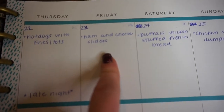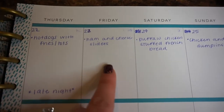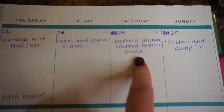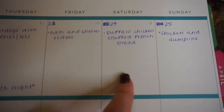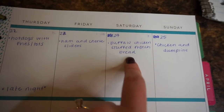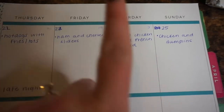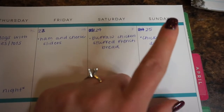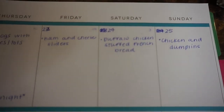For Thursday, Michael will be making hot dogs with french fries or tater tots — something quick he and Logan can make and eat, and I can heat mine up when I get home. Friday: ham and cheese sliders from a Pinterest recipe that looks so good, probably with some chips. Saturday the 24th: buffalo chicken stuffed french bread, another Pinterest find that Michael is dying to have. Logan doesn't eat anything spicy so we'll probably just make him chicken nuggets or pizza rolls.